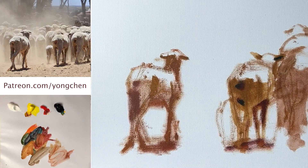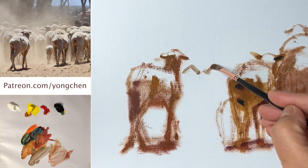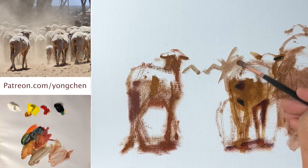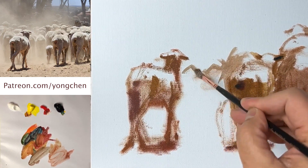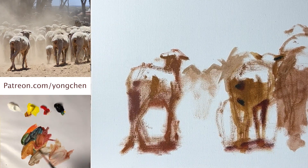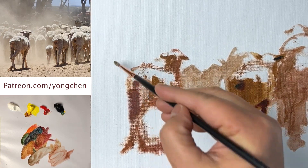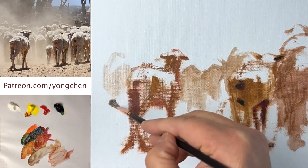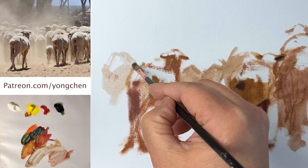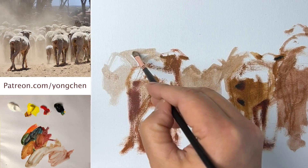I'm going to relate that to those guys — just seeing the simple shape, the gray shape. A little big shape over here, very soft, coming down. You see the darkest color in the light shape is not dark — you have to limit it to a certain level.